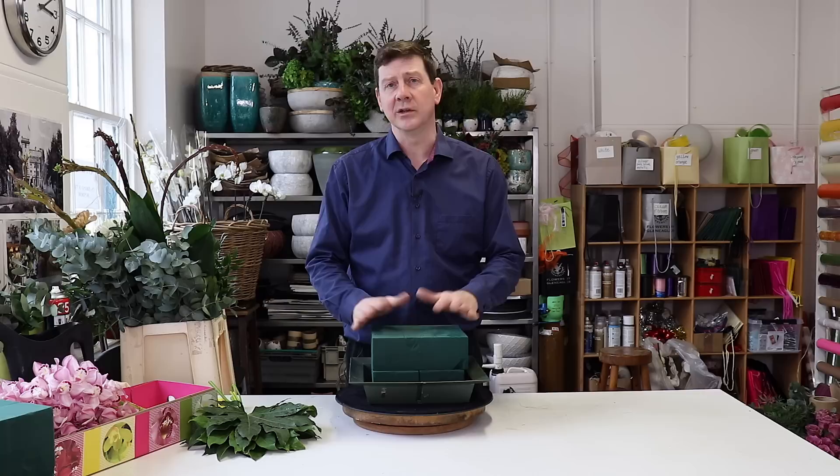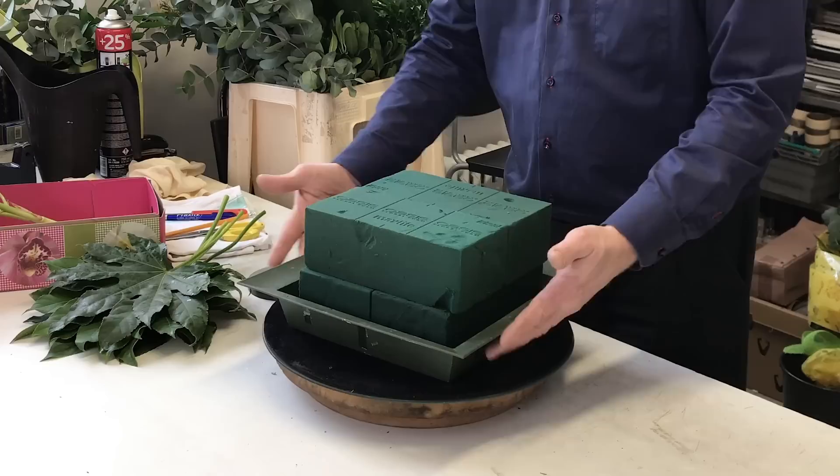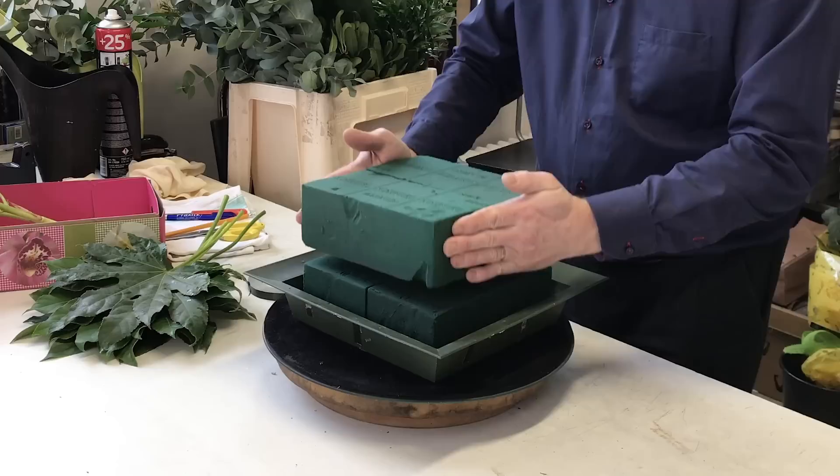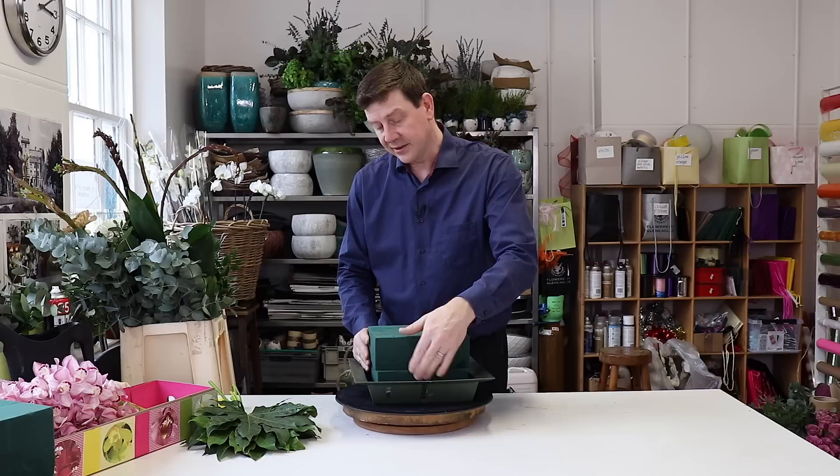So for this we've got this lovely big oasis tray — a square size which is perfect because it holds four blocks of oasis. I've used two on the base and then done another two on top with just a quarter turn. This gives us a good amount of foam to work in.